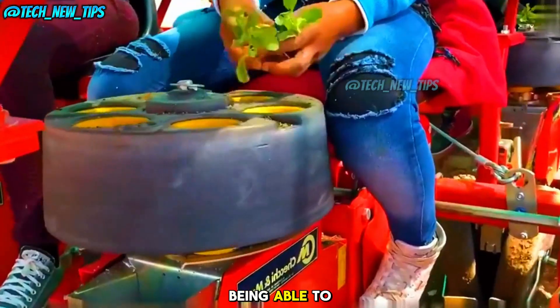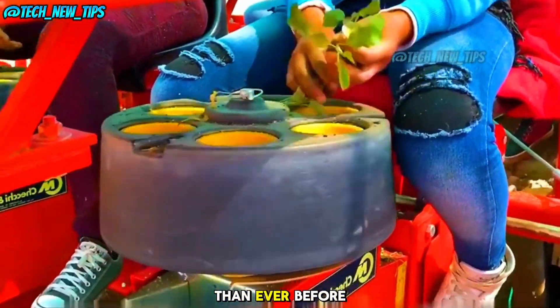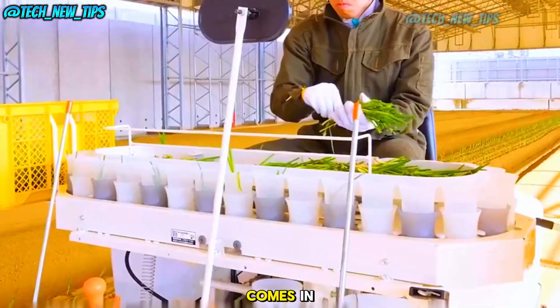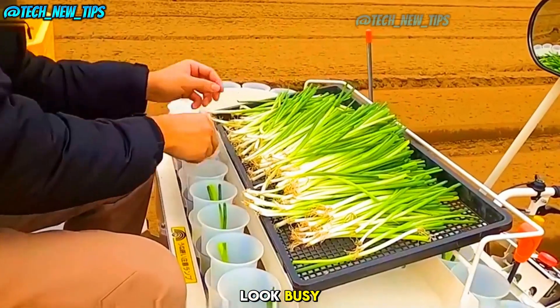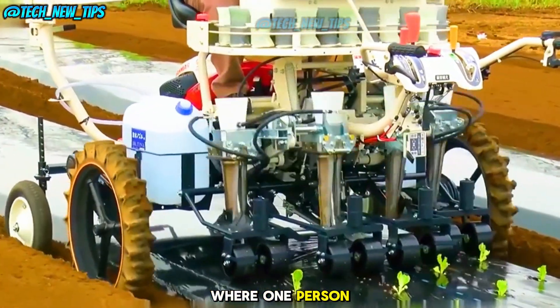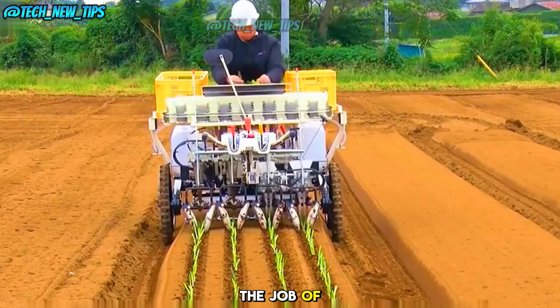Imagine being able to plant seedlings faster than ever before. This is where the semi-automated seedling transplant machine comes in. This worker may look busy, but what you're seeing is the future of agriculture, where one person can easily do the job of four.